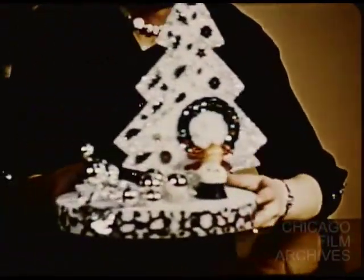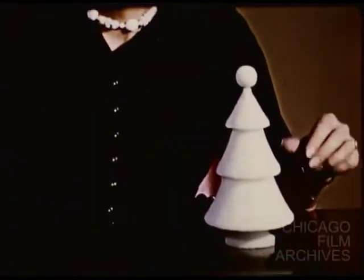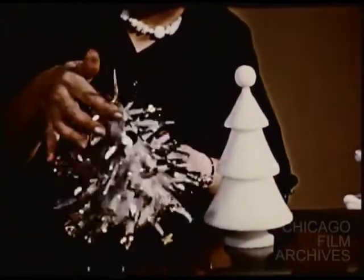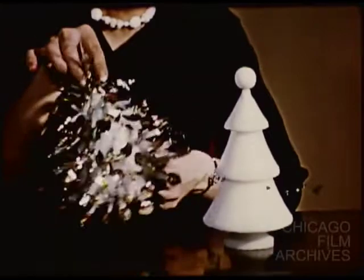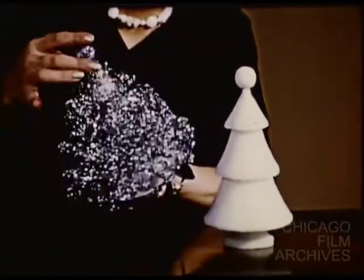Let it become the focal point of a centerpiece, as we've done with the one here. Beautiful unadorned, the round tree invites your imagination to a loop chenille, or glow in the dark icicles and coin dot sequins to suggest a very modern theme. And of course, ruffled metallic mesh is as usual dainty and graceful in any of its many colors.